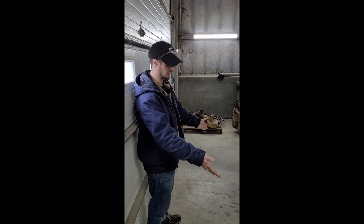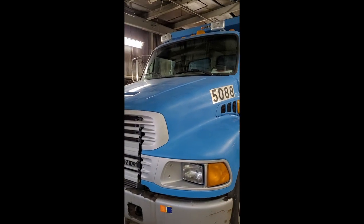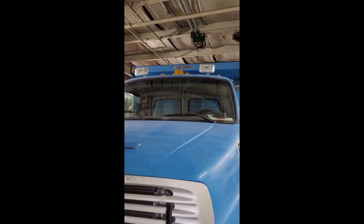I'm approaching my vehicle, checking underneath to see if there's any leaks, obstructions, or if the vehicle is leaning. Up top I've got five marker lights and one beacon — they're all amber in color and properly secured, not cracked or broken.